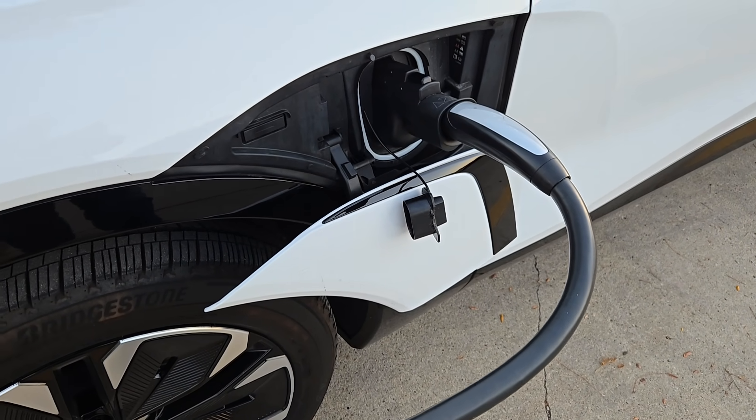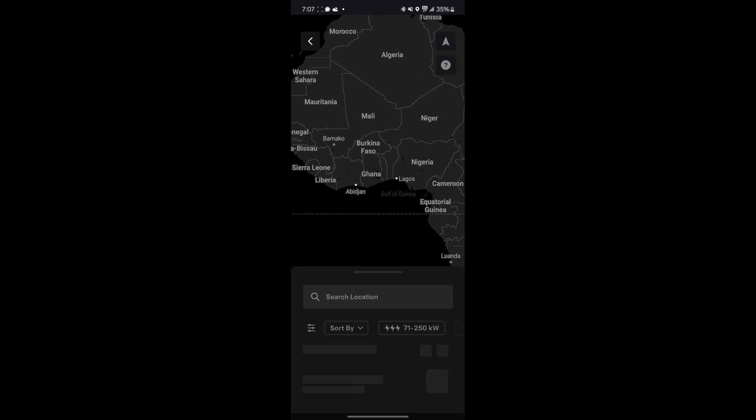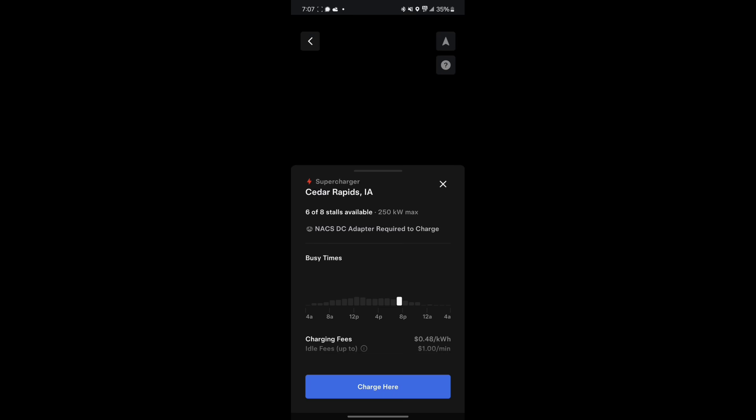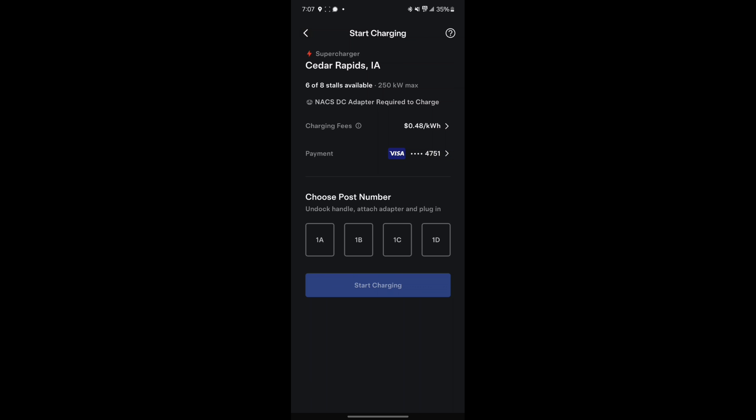They're doing construction right here. So within the app, I choose Charge Your EV and then Cedar Rapids, Iowa, Charge Here, and then I select my stall number, which is 2C, and Start Charging.